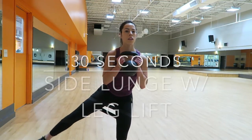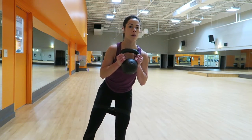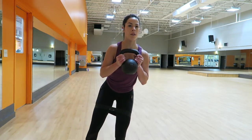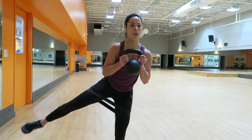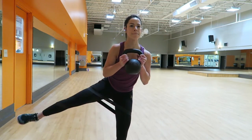My last move was a side lunge with a leg lift. I'm still wearing the band and holding onto the kettlebell. You're going to be in a half squat position and just lift that leg up to the side for 30 seconds, then do the same thing on the other side.